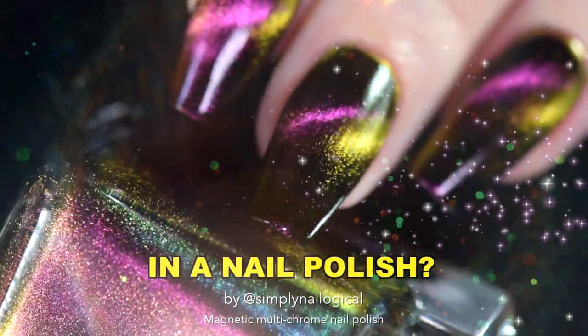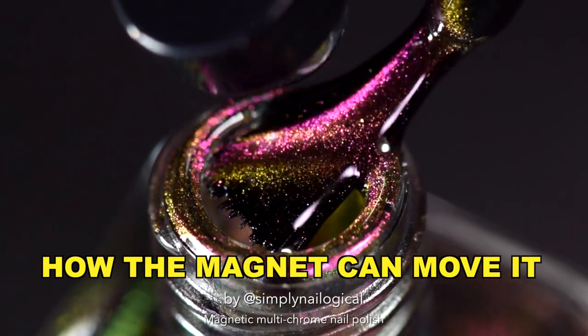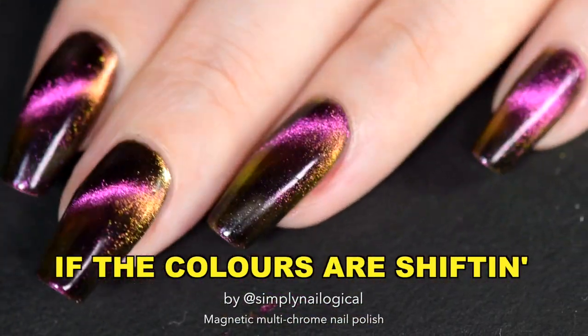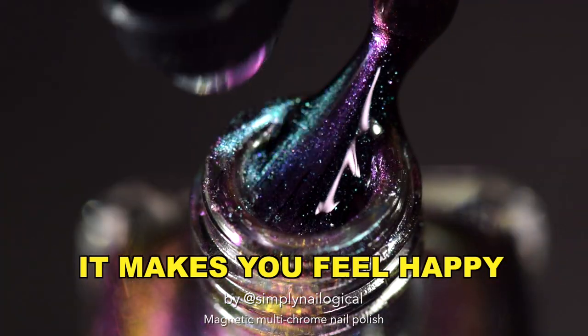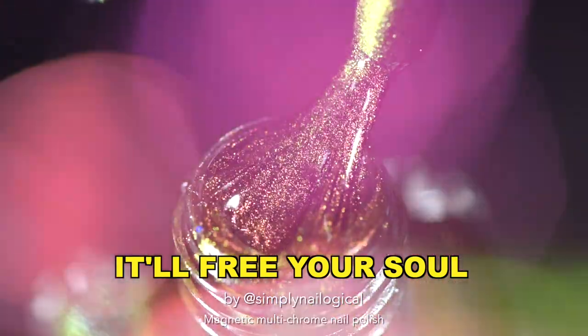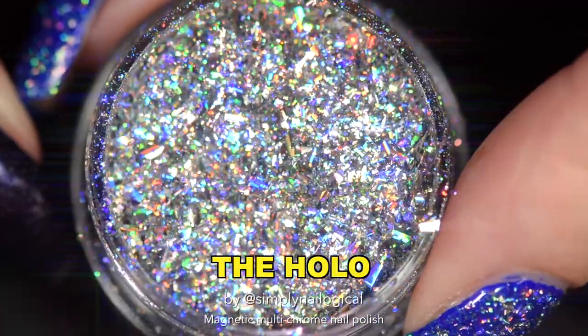Do you believe in magic in the nail polish? How the magnet can move it and leave you astonished? And it's multi-chrome, if the colors are shifting, it makes you feel happy like a good nail peeling. I'll tell you about the magic, it'll free your soul, but it's like trying to tell a stranger about the holo.